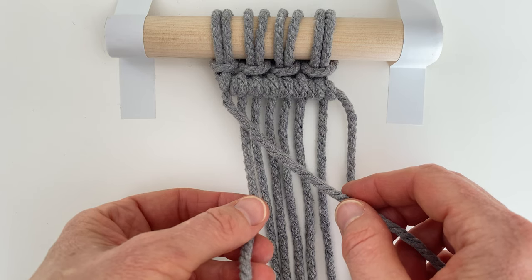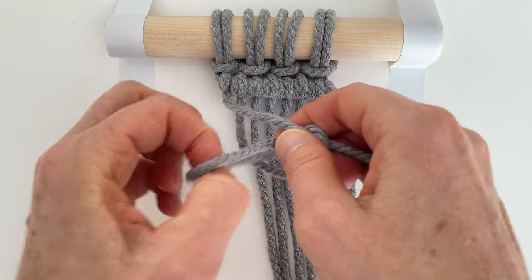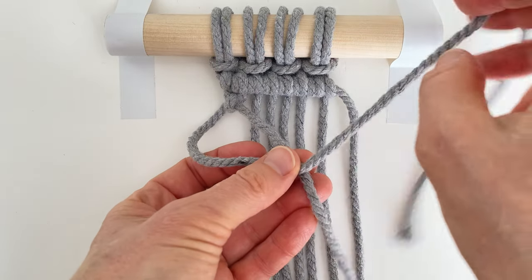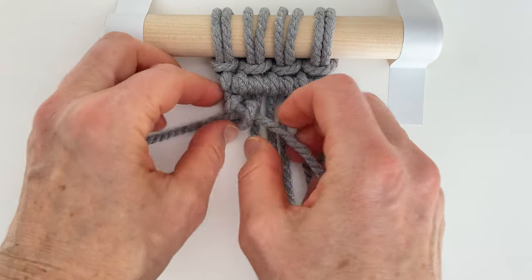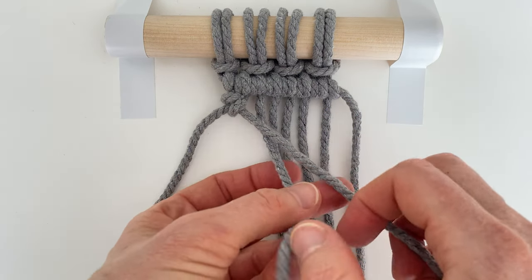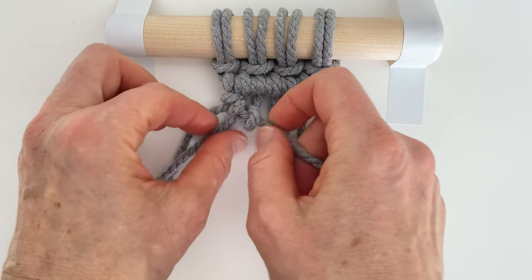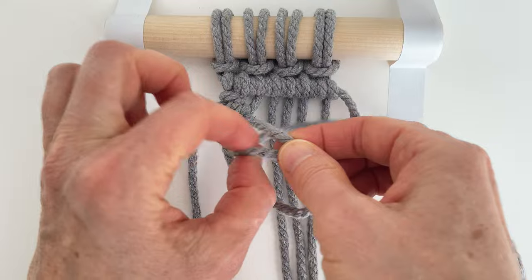Take your working yarn — the first one — and again you go over the guide rope, around behind, and through the opening. Always pull it nice and snug, holding it diagonally. Take that working yarn again, over the guide rope, around the back, and through that opening. Hold the guide rope in the direction you want to go and pull it snug. Move to the next working yarn — pull it around the back of the guide rope, hold it diagonally. Pull snug again, over the top of the guide rope, around the back, through that opening.